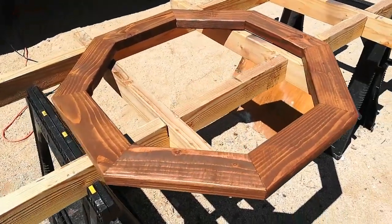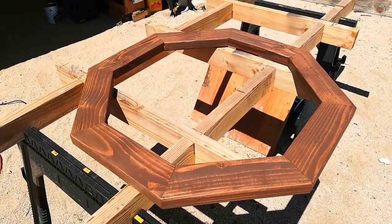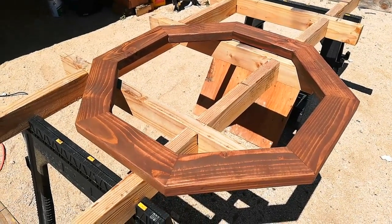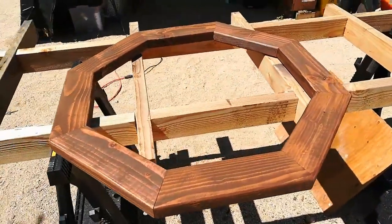I decided to go with Oxford brown stain. I'm going to put two coats of stain on this and then polyurethane it to give it some extra weather protection, since it's going to be kind of half buried in the ground.